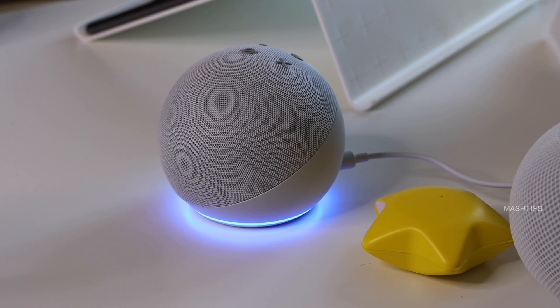Alexa, open my garage. A few things share the name 'my garage' — which one did you want? Garage door 1. What's your voice code for garage door 1? 0, 0, 0, 0, 0, 0, 0. Opening. Hang on. The garage door one is open.